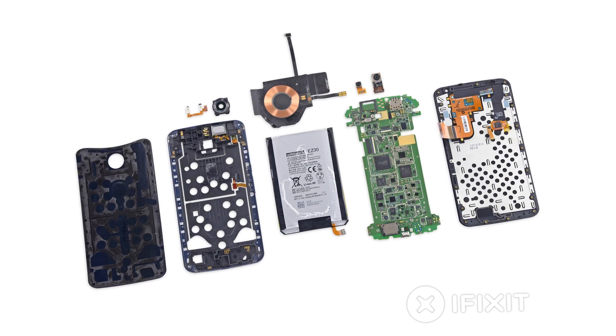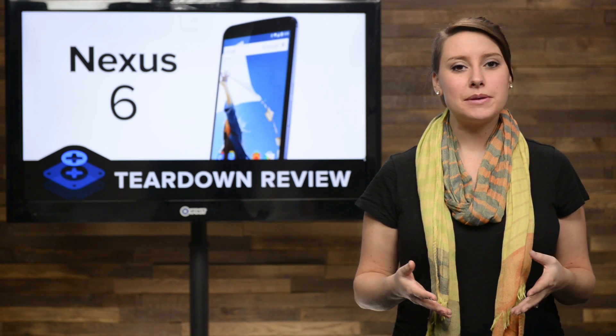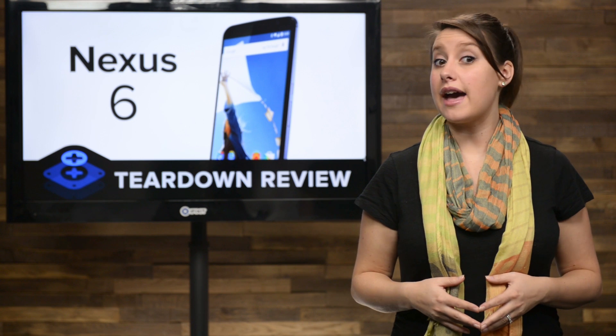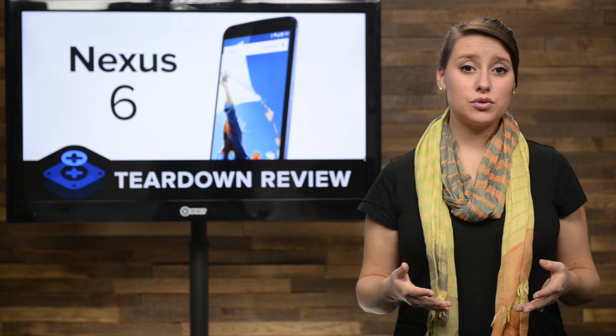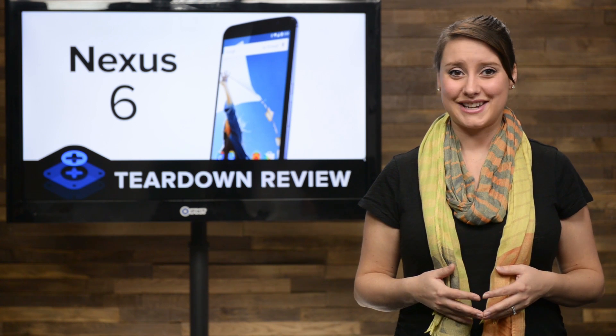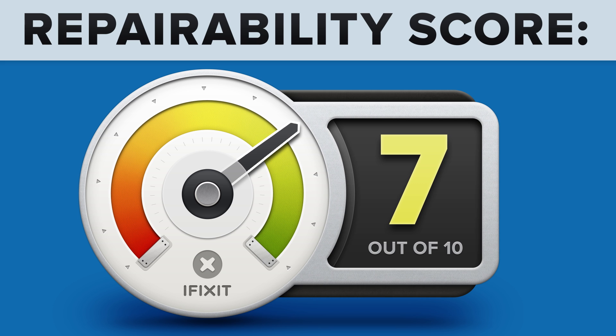We've come to the end of our teardown, which means it's time to talk repairability. At iFixit, it's our mission to teach people how to repair everything, so we give every gadget we tear down a repairability score between 1 and 10—10 being the easiest to repair and 1 being the most difficult. The Nexus 6 scored a 7 out of 10, and here's why.